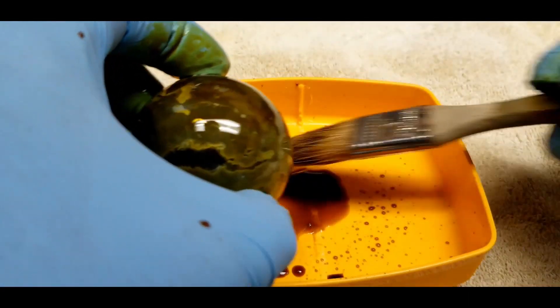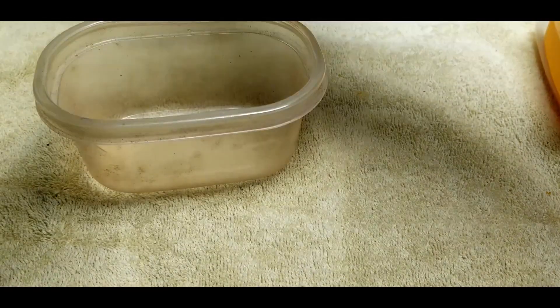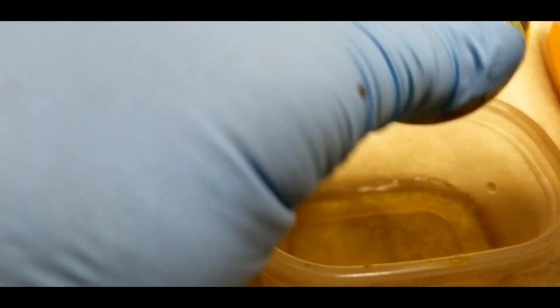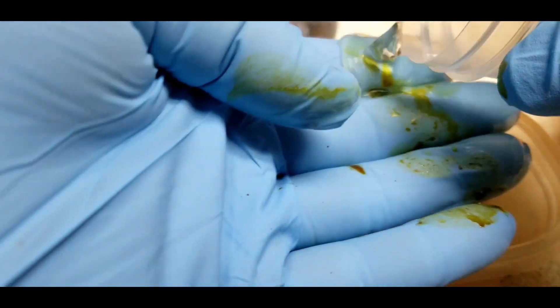I'm pretty happy with the results right as we have them now — the lower two hemispheres look great. Don't want to overdo it. Make sure it's evenly applied. I think that's plenty. Let's wash off the excess with some distilled water. I'm going to wash off my fingers so I don't re-apply it accidentally.